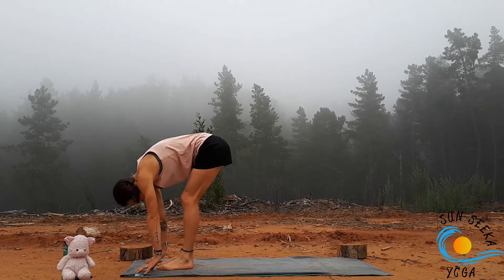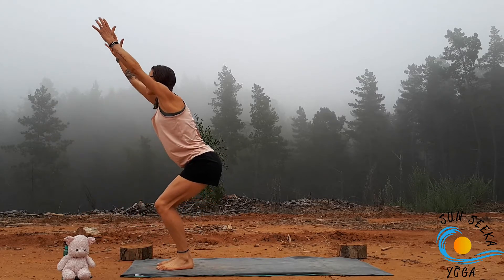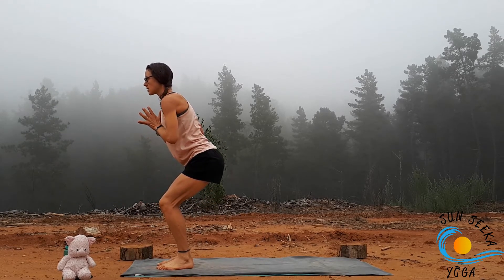Take about three more like this, starting to connect the breath to movement. And then as you inhale, return to chair. Exhale, bring the hands to heart centre.